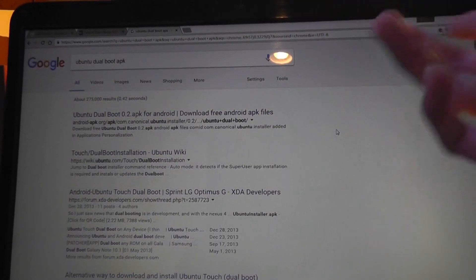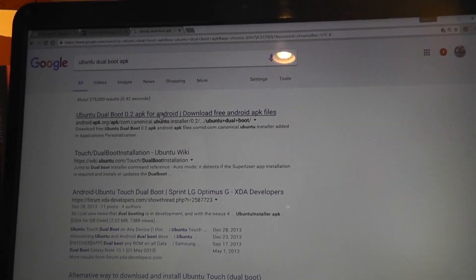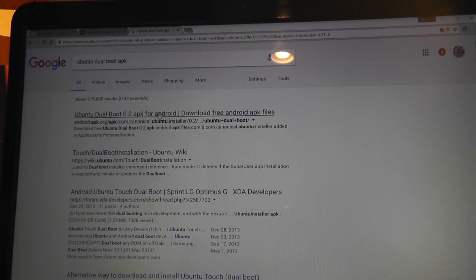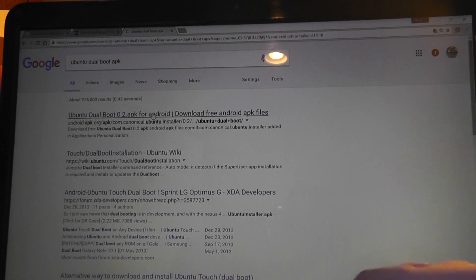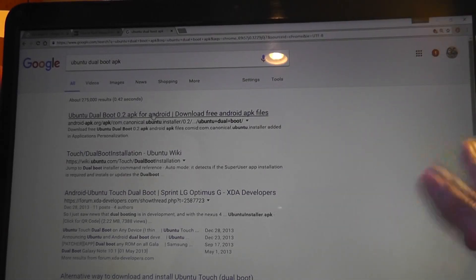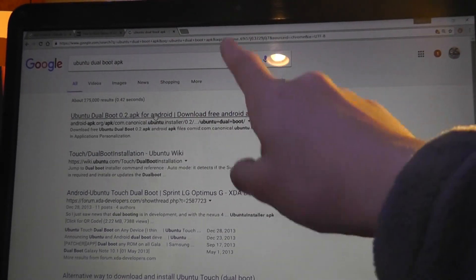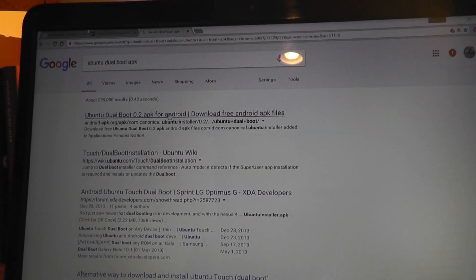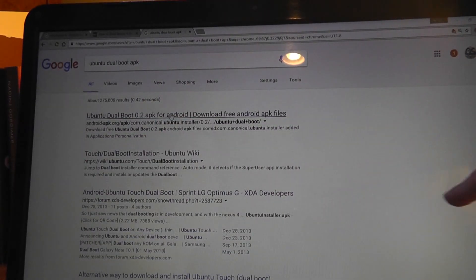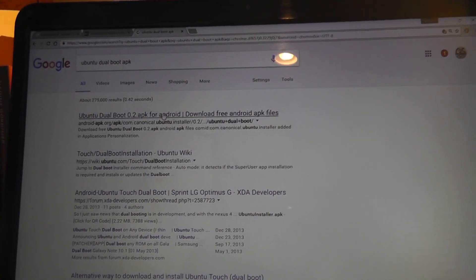Next, install the Ubuntu dual boot APK. Google it and download the file, then drag it onto your phone. You can install it via a quick boot screen or through a file manager — drag the APK into the phone's internal memory, power the phone on, open any file manager, and click the .apk file to install it. Then open the Ubuntu dual boot app, and it will download and install the operating system. That whole process takes about 40 minutes and you're done.